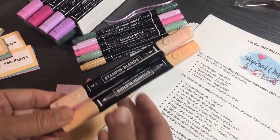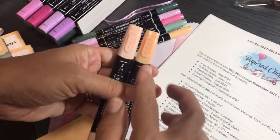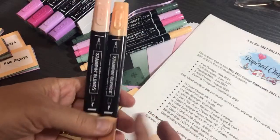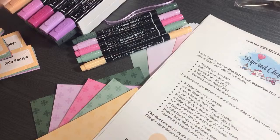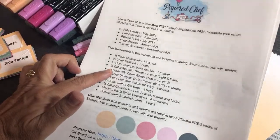This is a dye-based marker. You're also going to get the Stampin' Blends — those are alcohol markers — and you'll get both the light and the dark. There's a thick side and a thin side. In a little while I'm going to show you some things I created with these ink colors, after I finish showing you what the shares are about.